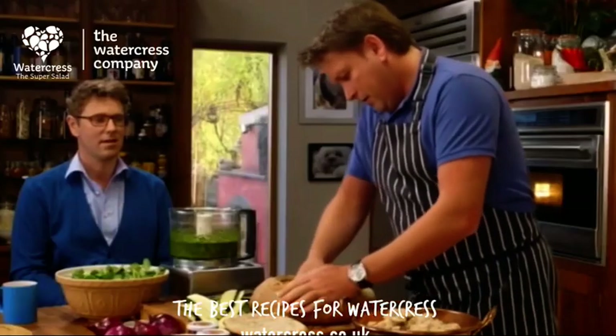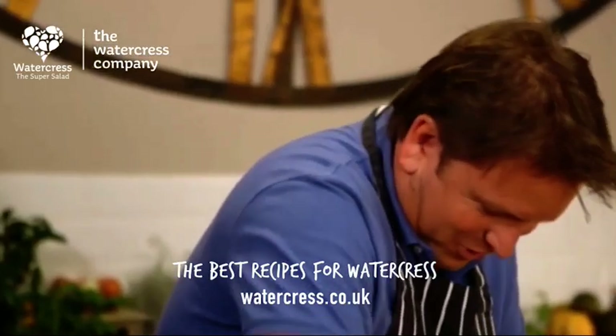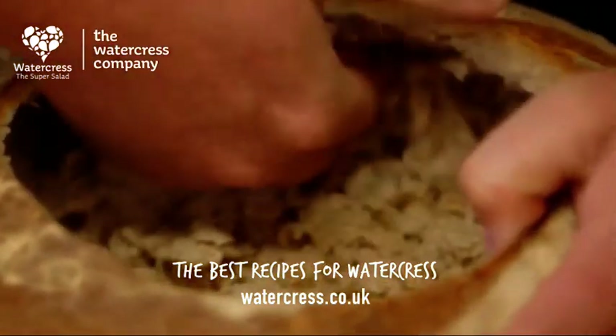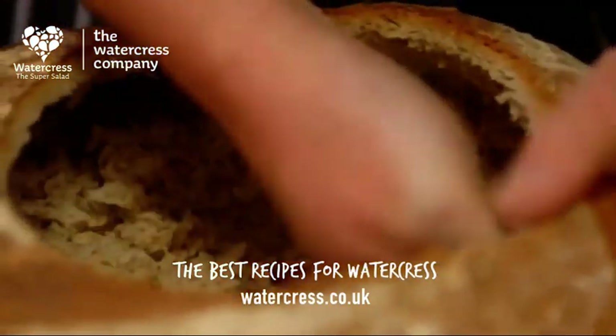I'm going to get this done this weekend. Are you going to make this? Yeah. It is good — it's one of these things that you could literally make today, set it in the fridge, and have it three or four days later as well.